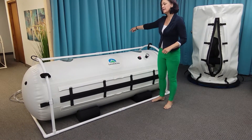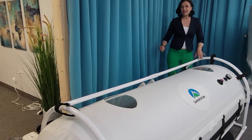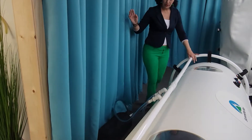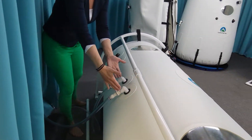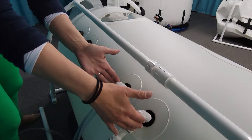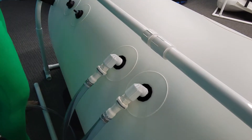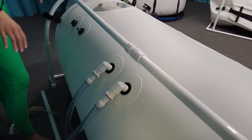If you look in the back area, you will see a couple of things that are exciting about our chambers. The compressed air is coming in through these two centrally located areas, and then it's going out through the end relief valves on both ends of this chamber.